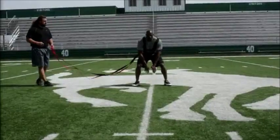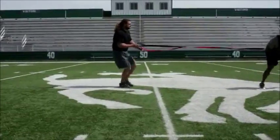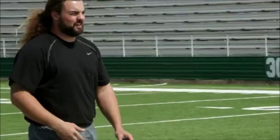Another great drill with the release leash — we're going to work on a shuffle and run. Nice, short, quick shuffles. I'm going to let you go at five. Here we go — shuffle, shuffle, shuffle, and get out of there. Nice job. Perfect.